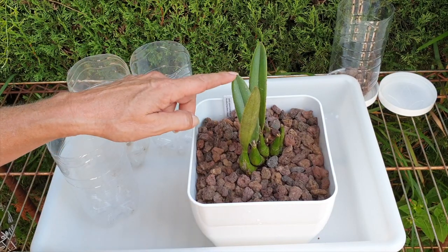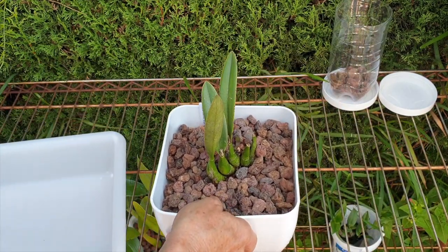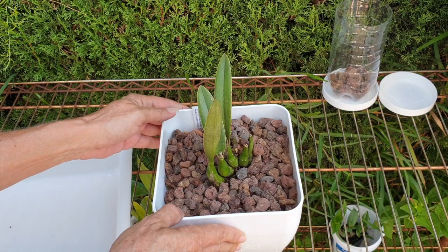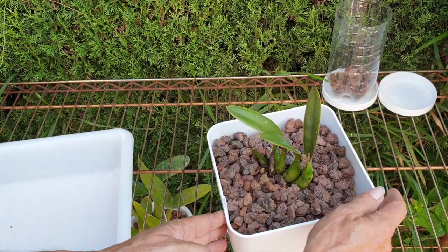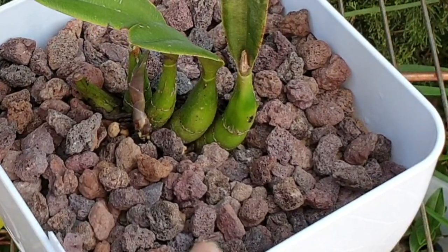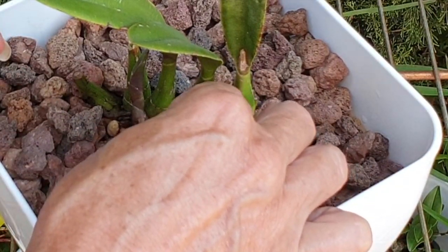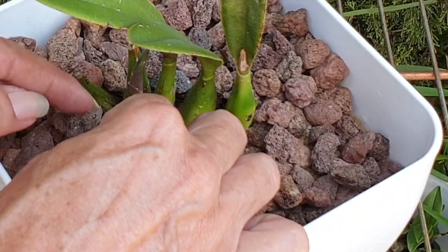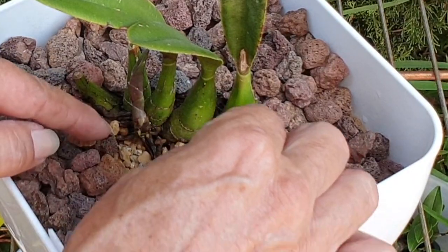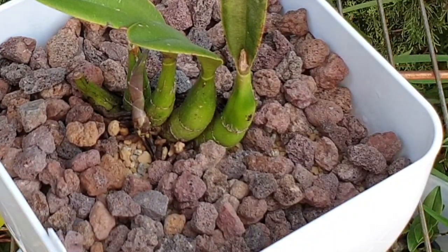I don't need to prop her up with large lava rock — she's looking good. One thing I want to make sure of though: these little roots down here are already too close to the lava rock for my liking. So we've taken out all the lava rock around those roots — that's the same concept as the suspended potting up method — and we're going to watch them grow into the pot. Whether it's a Cattleya, Phalaenopsis, or a rupiculous Laelia, the same principle applies.